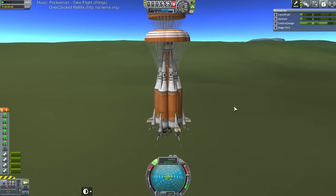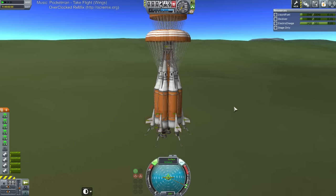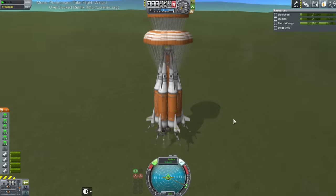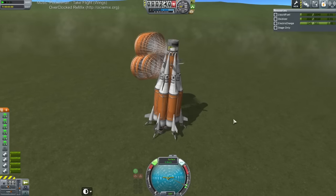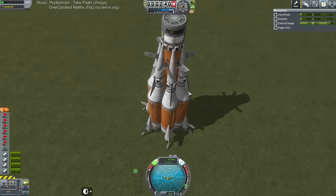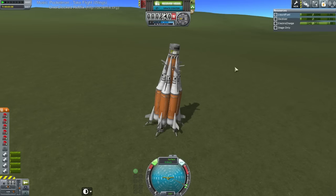SAS is gonna — fine. Come on SAS, do not try and roll this thing. We've got valiant little Vernor thrusters helping us. It looks stable. Alright, recover vessel. That has been recovered — that's one load off. Now to transfer the mission over to DREZ.